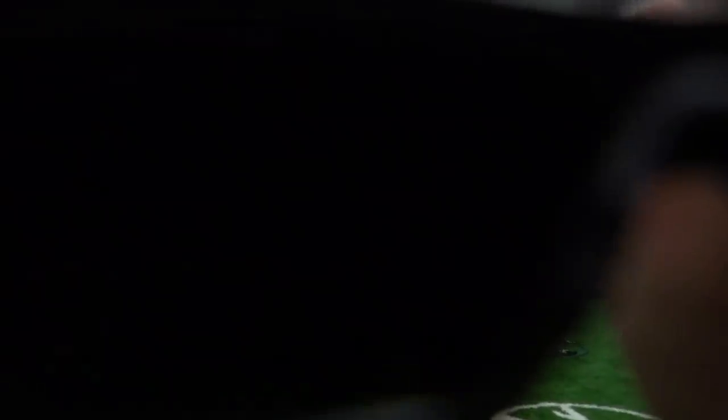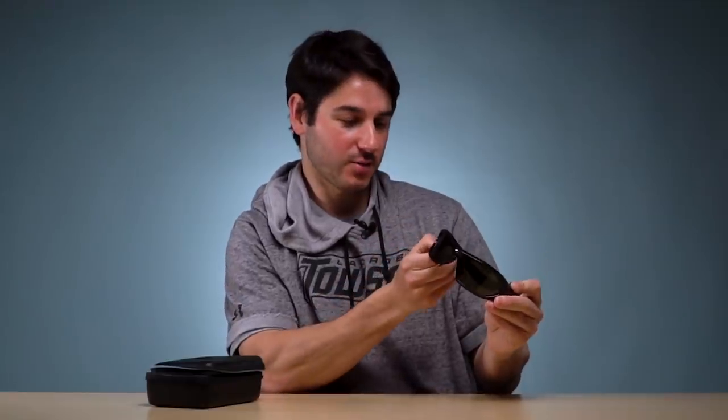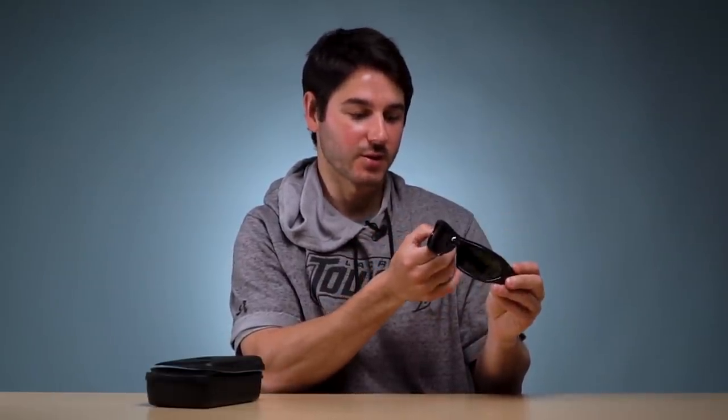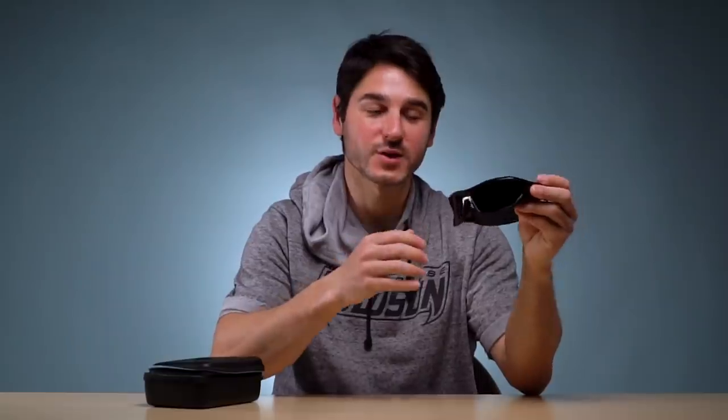They've got little buttons, but also connect with an app if you want to control them that way. It comes with a charger and everything. You've got settings that control the interval that it blacks out the glasses for — you can see them strobing there, and you can turn it up to slow it down. What this does is help improve your reaction time, and once you've trained with the glasses and improved your reaction time, it will essentially slow things down in game for you.